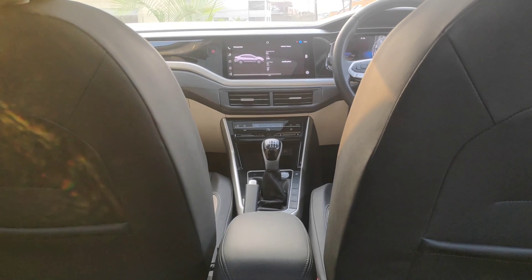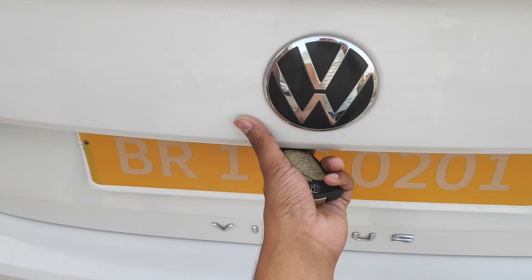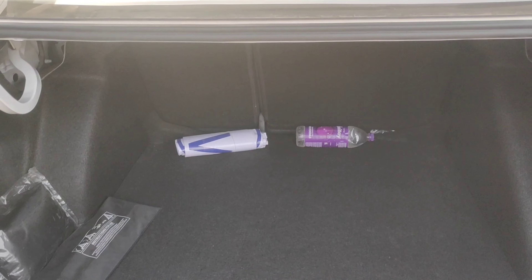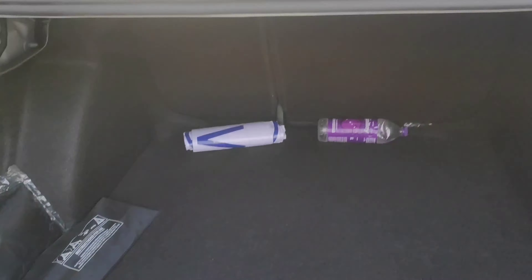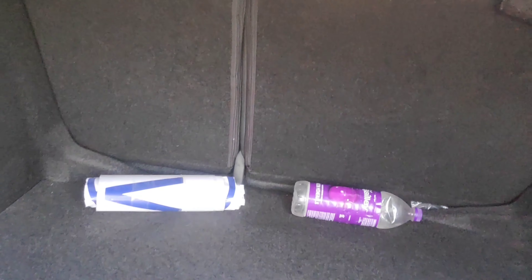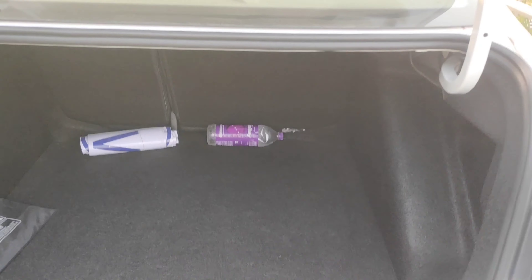In terms of power figures, this car has a lot of power. Talking about the boot, you can see a lot of space in the boot. There is also a light inside the boot which helps you keep your luggage. The boot is quite good at 521 litres.